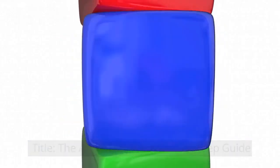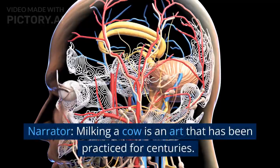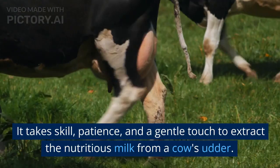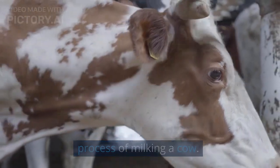The Art of Milking: A Step-by-Step Guide. Opening shot of a picturesque farm with cows grazing in a green pasture. Milking a cow is an art that has been practiced for centuries. It takes skill, patience, and a gentle touch to extract the nutritious milk from a cow's udder. Today, we'll take you through the step-by-step process of milking a cow.